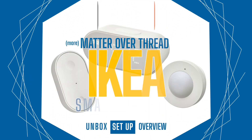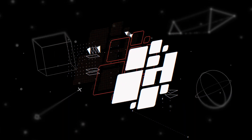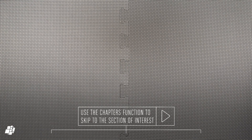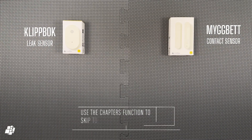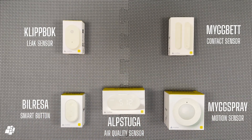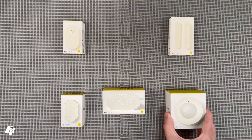This week on HomeKit News: IKEA Smart Button, Motion Sensor, and Air Quality Monitor with Matter Over Thread. Welcome back everybody. After many of you seemed to enjoy my previous video on the new IKEA products — namely their contact sensor and leak sensor — I thought I'd have a look at some more. These are the new Air Quality Monitor, a Smart Button, and a Motion Sensor. I'll also briefly use one of their new smart bulbs I reviewed last time.